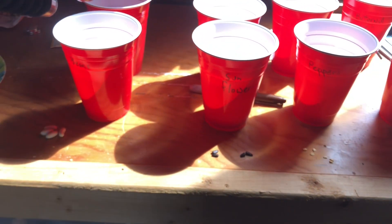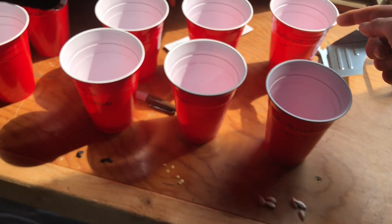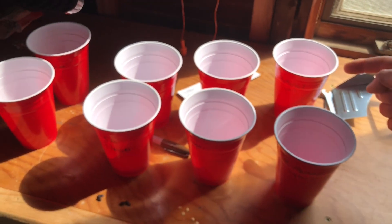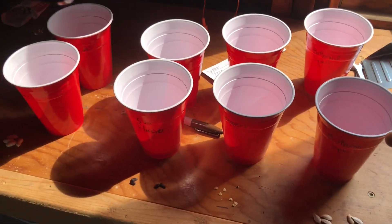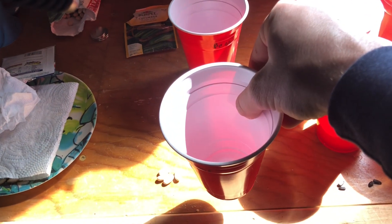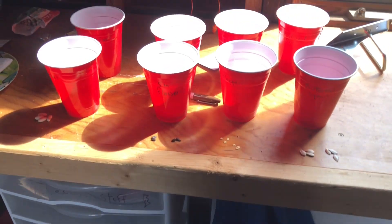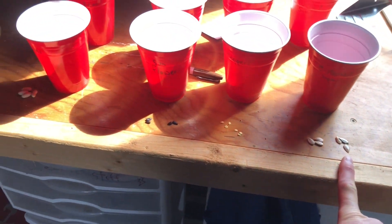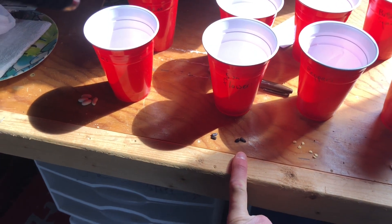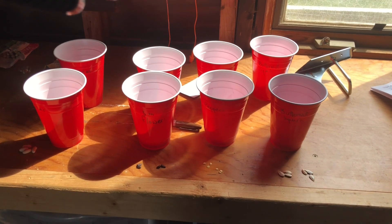Like any good project, the back row we're gonna grow outside and the front row we're gonna grow inside. I'm gonna put about two and a half inches of soil in each cup, plant them about an inch down, and do two or three seeds per cup just to make sure something comes up.